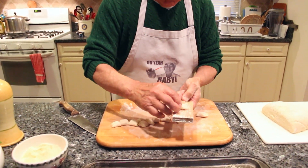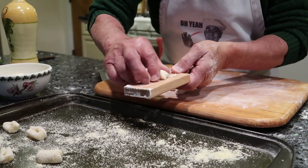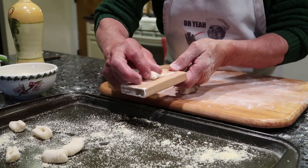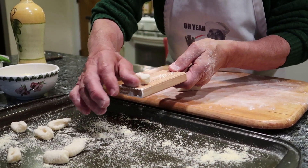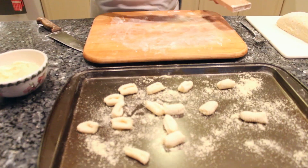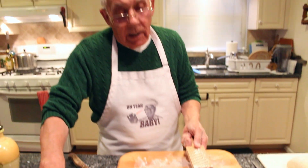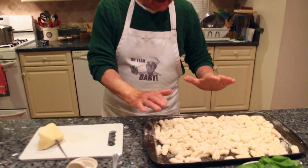And you start to shape them like this. I got to do the rest all the same way. Okay, now the gnocchi is already done. Now we got to start with the pesto.